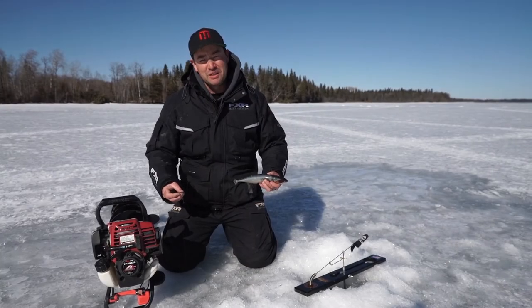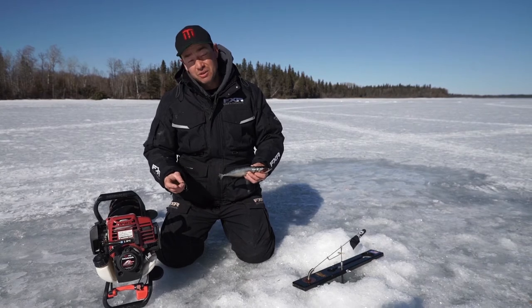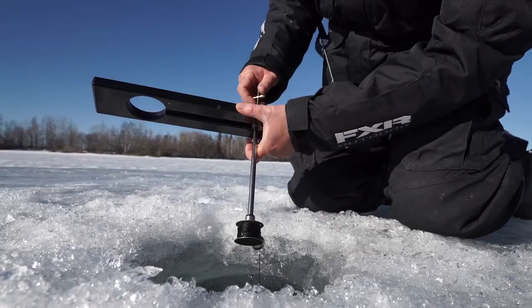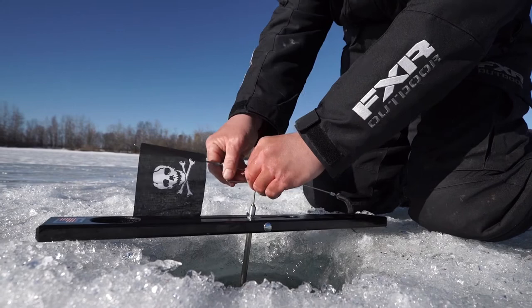I'm here in Manitoba fishing for Big Pike, and one thing I've learned from my friends from the mighty north is how to hook the bait fish when you're tip-up fishing. We're using mackerel, which you can buy at a grocery store. It's really simple, but these little things really add up to more hook-ups.